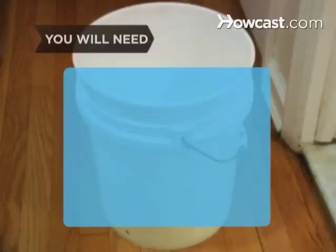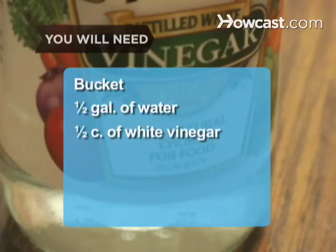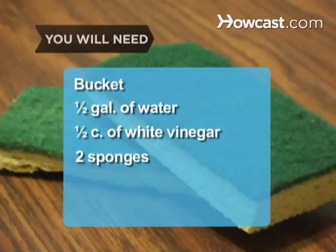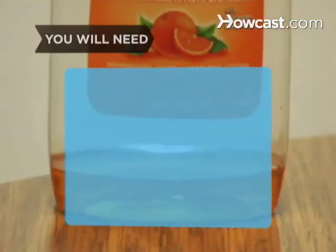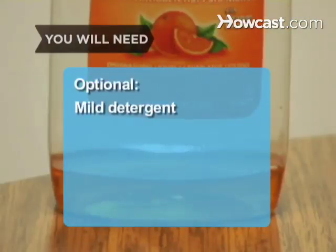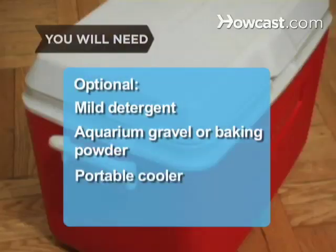You will need: a bucket, a half gallon of water, a half cup of white vinegar, two scrubbing sponges, some water, and two soft cloths. A mild detergent like liquid dish soap, a small bowl of aquarium gravel or a box of baking powder, and a portable cooler.